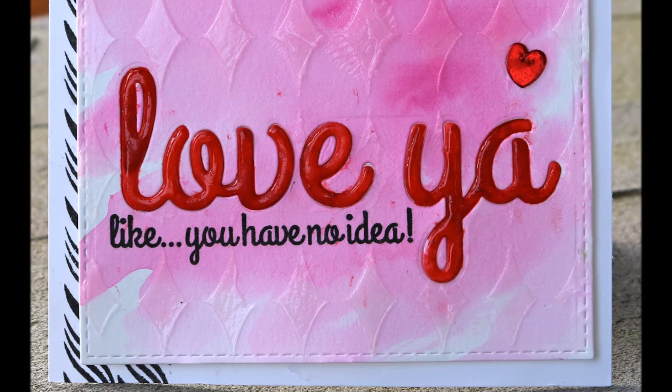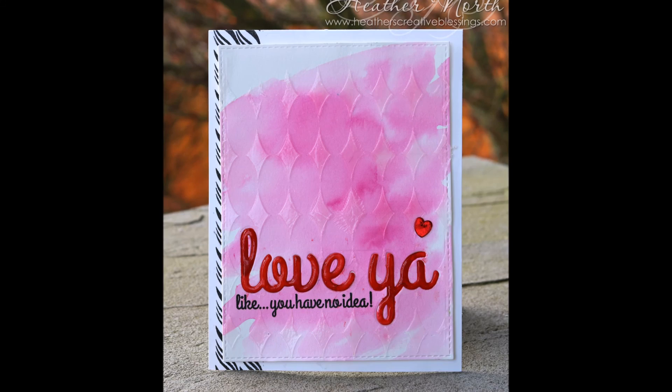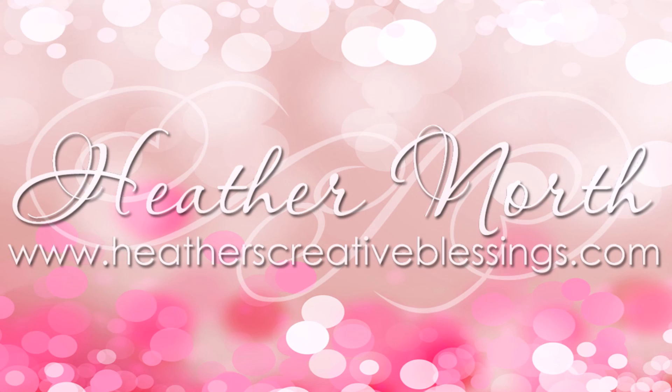I added a little heart sequin and popped it up with dimensionals, and that is my card today. If you like my card, be sure to give me a thumbs up and subscribe to my YouTube channel to see more from me. Thank you so much for joining me. I hope that you find some time today to get a little bit creative and spread some love. Bye bye!